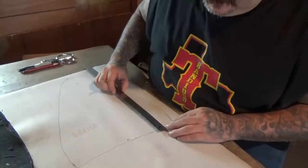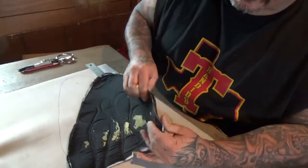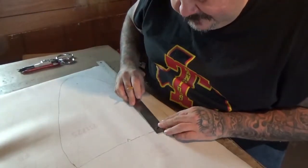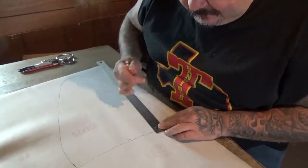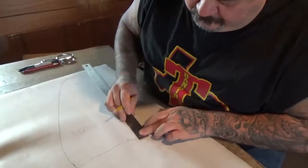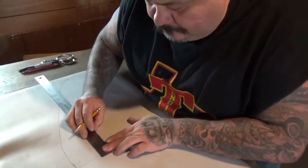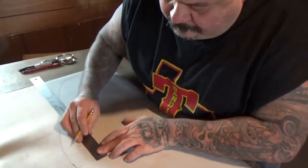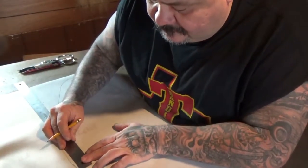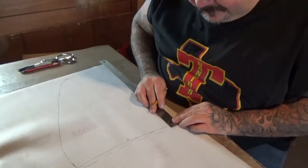There was a quarter-inch seam here already, so I'm going to add another quarter inch because I want a half-inch seam on this. So I'm going to add another quarter inch and just go through and mark a quarter more. This is how I do it — there's probably better ways, and people that have been doing it a lot longer can probably eyeball it and know where their half-inch seam is.